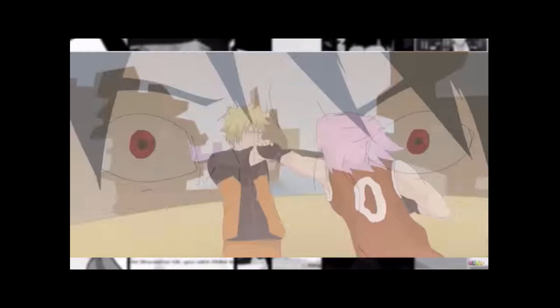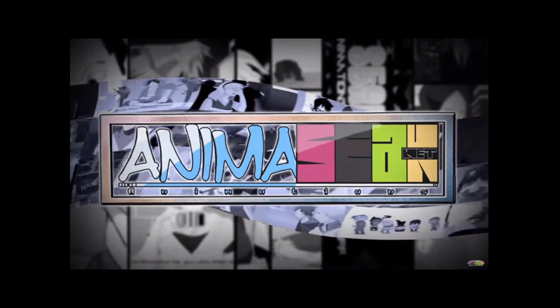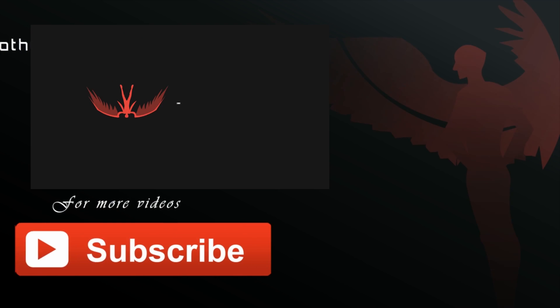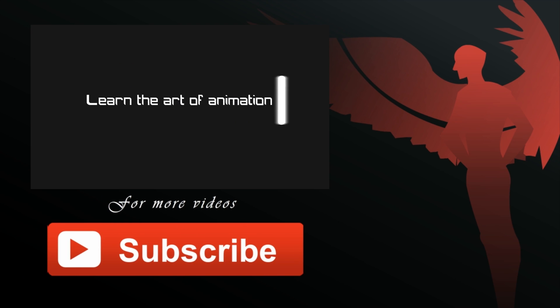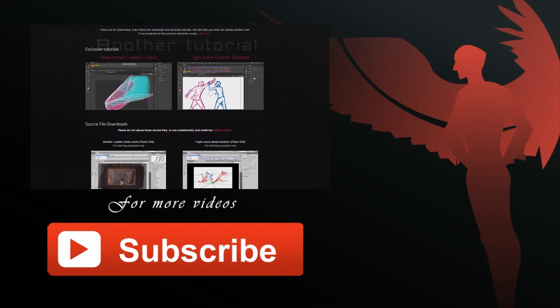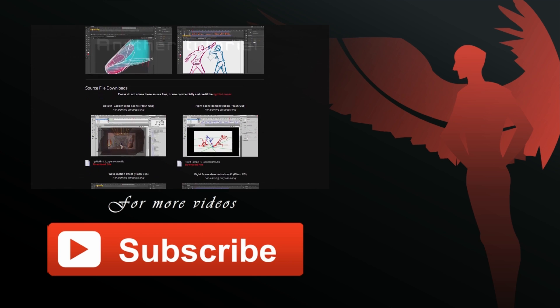So it would be really cool if you could go over to his channel, check it out and subscribe if you like it. That's all I have for you guys for today — I will see you next week with a new video. Also don't forget to check out my website www.animatedguild.com where you can download source files and watch extended tutorials by signing onto the mailing list.